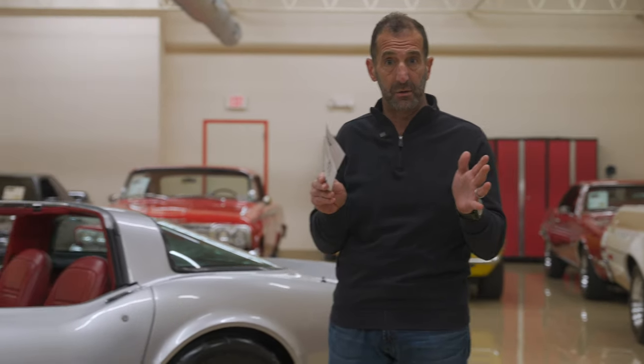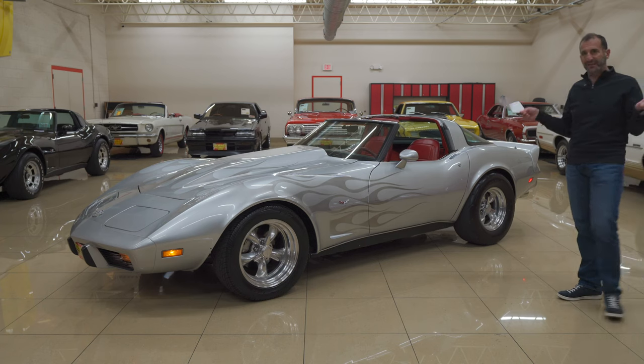Hey everybody, I'm Tony Fleming from Fleming's Ultimate Garage. Thank you for joining me on today's crazy video. You say crazy video — why is it a crazy video?